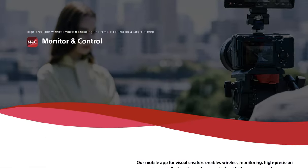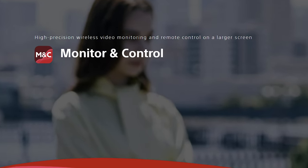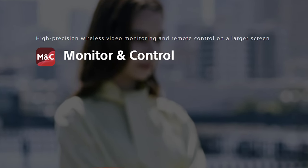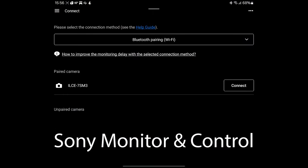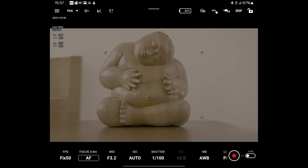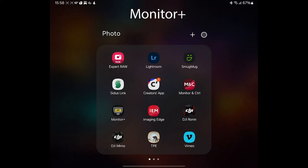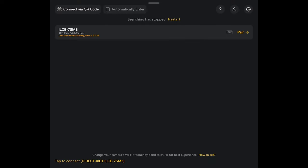The Sony app is called Monitor and Control and is part of the Creator's Cloud, so you'll need an account, but as I understand it the app is free to users of Sony cameras. Both apps include a large range of features, such as USB or Wi-Fi connection, live view, histogram, false colour, zebras, custom LUTs, and remote control of shutter speed, aperture, ISO, and other adjustments.